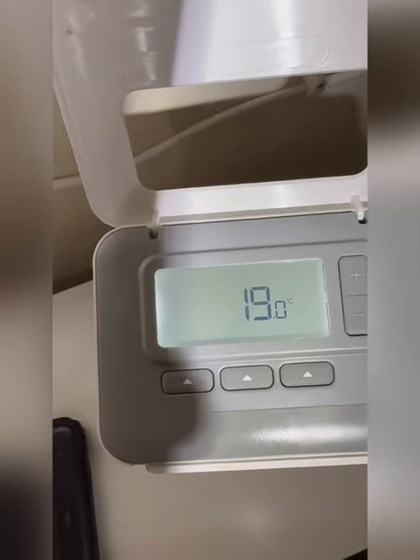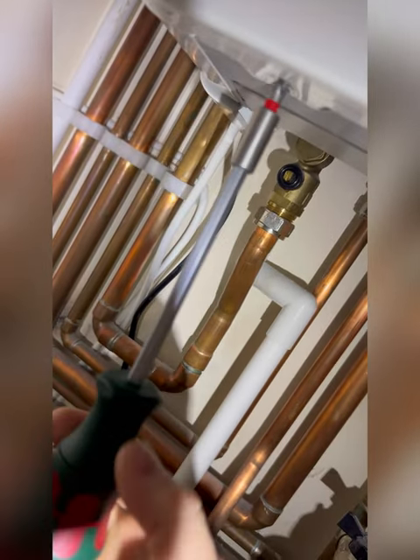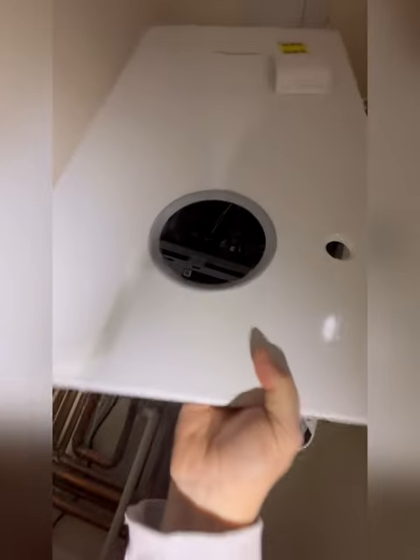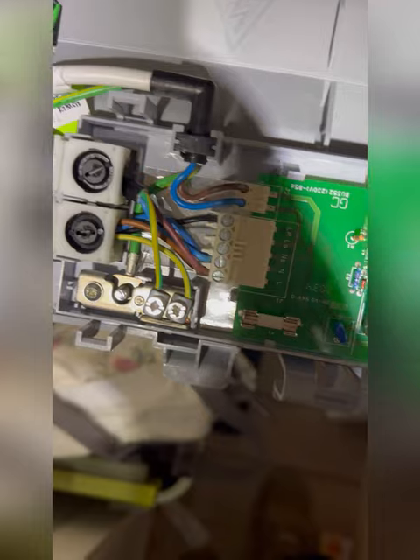Next step is to whip the case off. Just two screws on these new ones — a bit easier to get to than the older model. Lift the case away with two hands rather than one. That just clips down; that just pops off to expose the wiring.